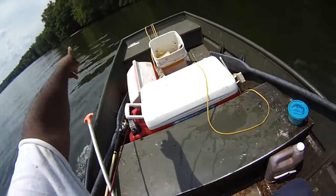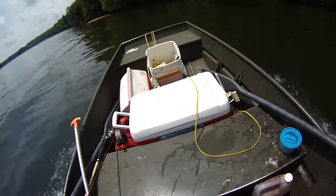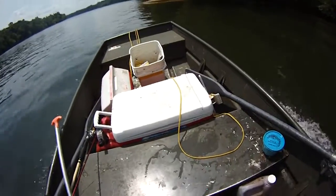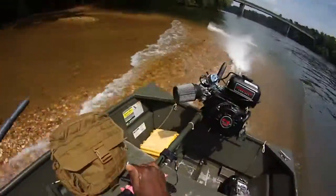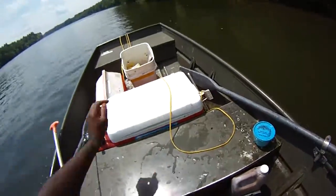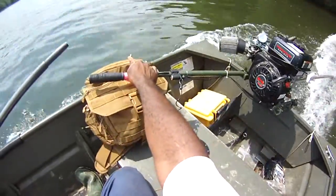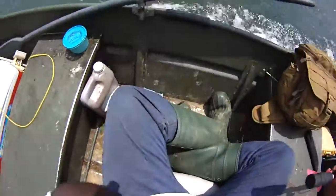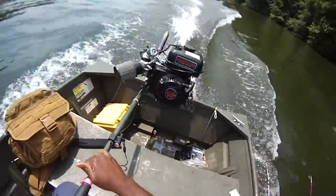Let's have some fun with the mud boat. You see this sandbar here? We're running on this sandbar. That's what you can do, man. Good thing about these motors — you can catch up and go have some fun.